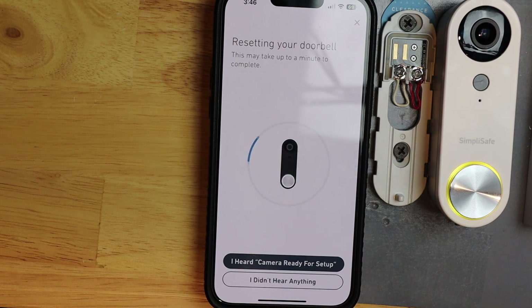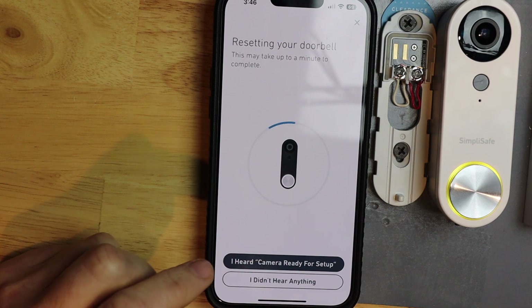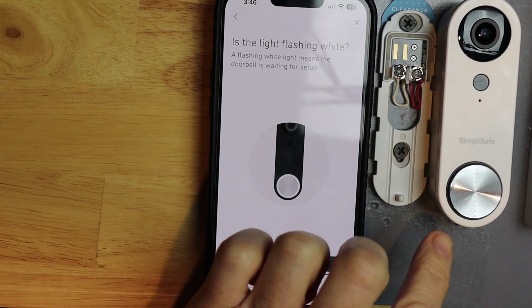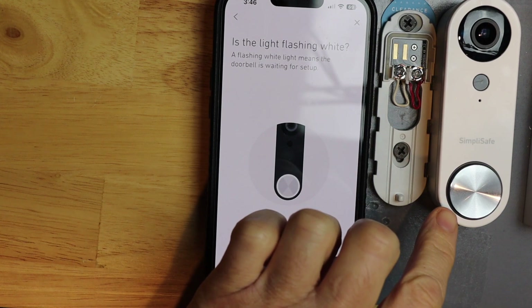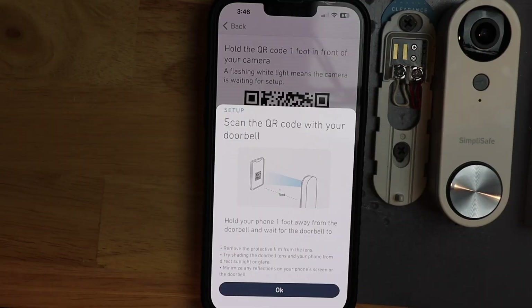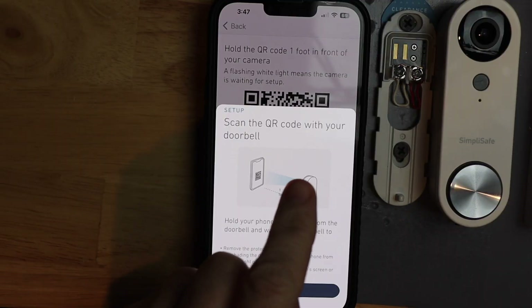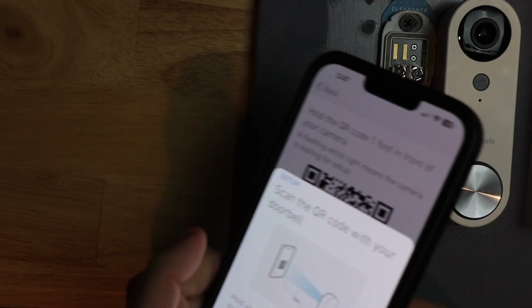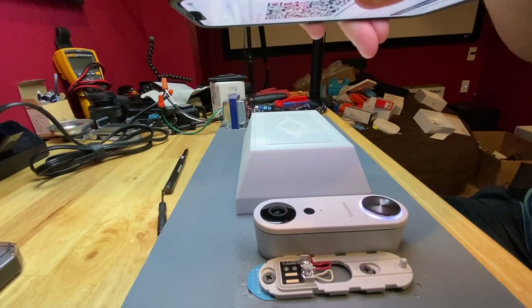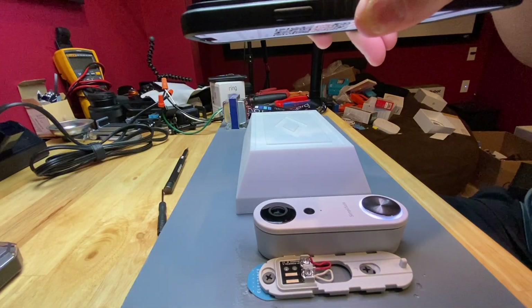Your camera is ready for setup. Follow the instructions in the SimpliSafe app to get started. It says camera ready for setup, so I'm just going to tap that. Now it wants me to verify that my doorbell is flashing white, and it is, so I'm going to hit yes. Now I need to have the doorbell read the QR code, so I'm just going to flip my phone upside down and have it read it. You want to be about 12 inches away. Now attempting to connect to Wi-Fi.